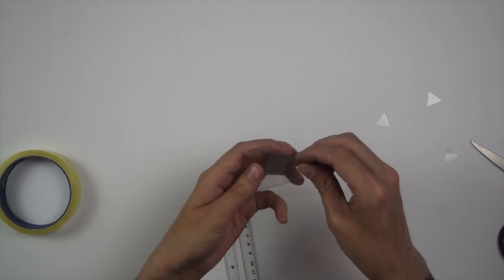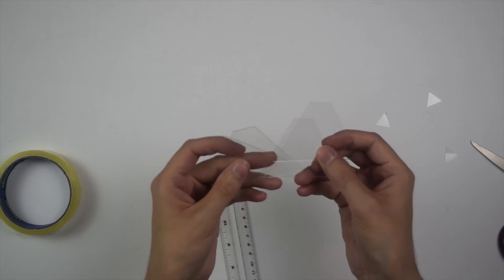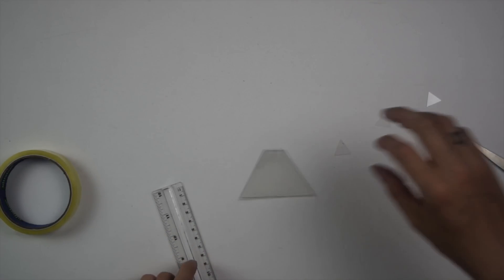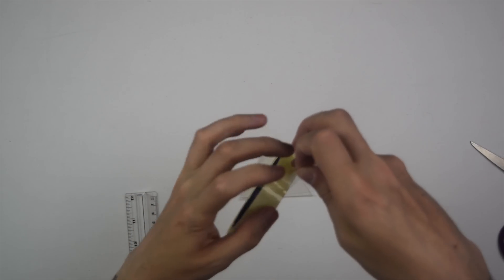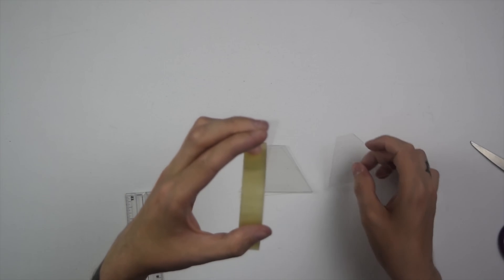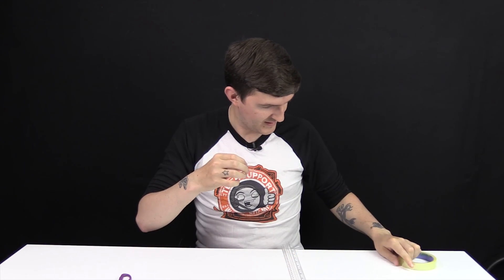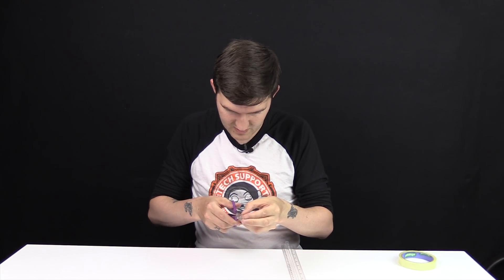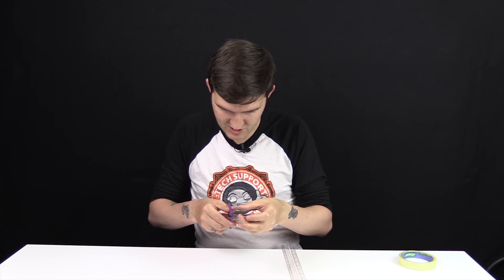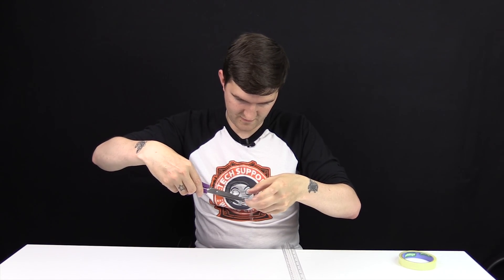We're done — we've got four shapes exactly the same. Now we're going to stick these together, and that's what the tape is for. You only need a small amount of tape — just cover what you need to cover. Get a piece and cut the tape in half lengthways so you don't have so much tape when you're sticking it on. I'm going to cut these down even more — so I've got four pieces.